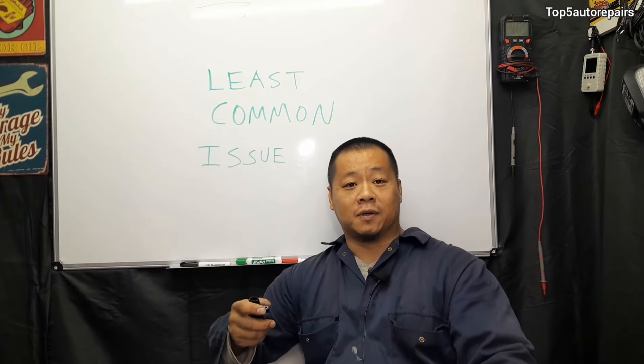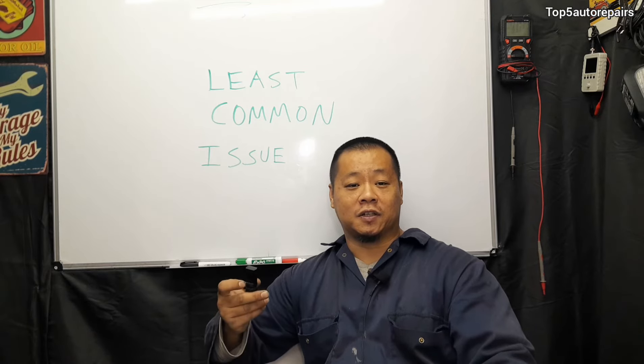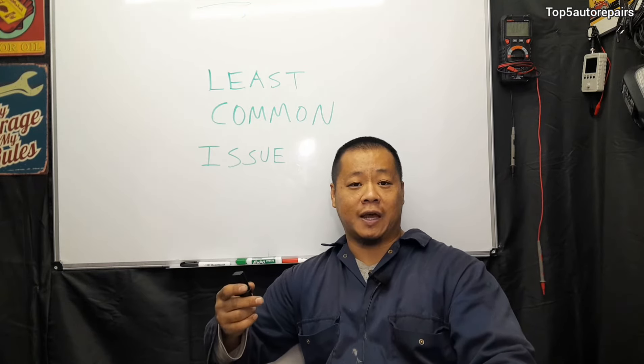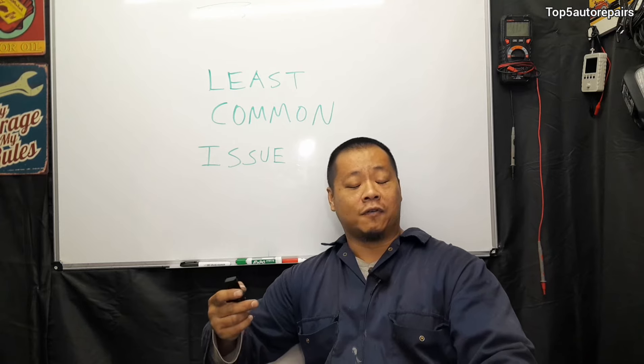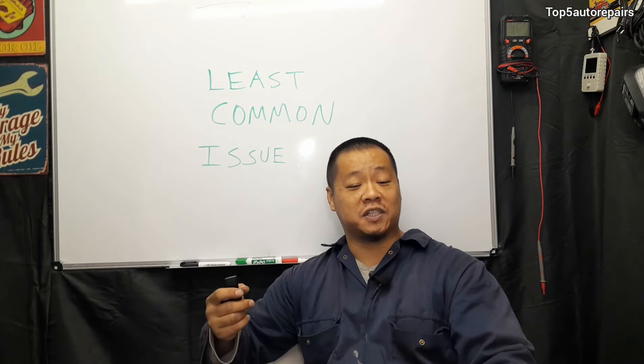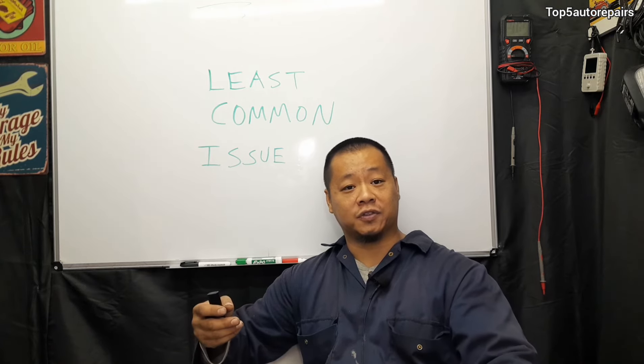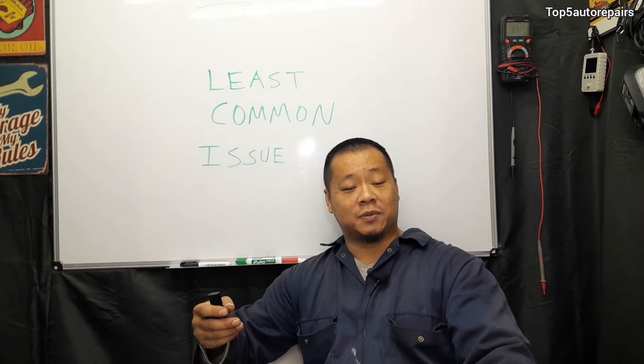In the timing system, the most common problem is going to be some sort of interference that affects the function of the camshaft position sensor. For example, if your timing chain is really stretched, that can cause interference and throw the signal off, triggering the camshaft position sensor code.